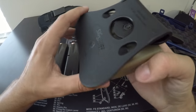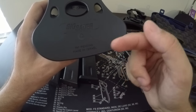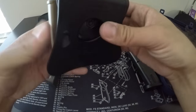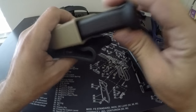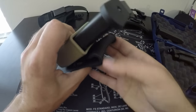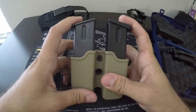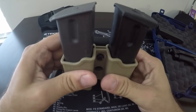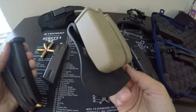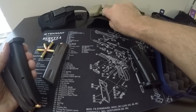This one is a SIG Sauer holster made in Israel, and it's really neat because it retains any double-stack magazine. I don't have it tightened all the way, but you can tighten it down more so it doesn't really go anywhere. These are real nice — you can position them however you want. This one is tan, kind of weird compared to everything else being black, but I actually got it for $5 from a clearance bin up at a SIG store in New Hampshire.